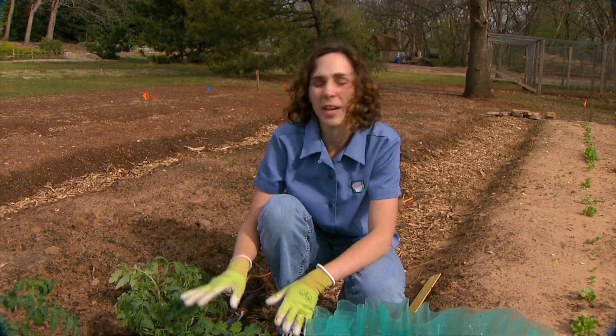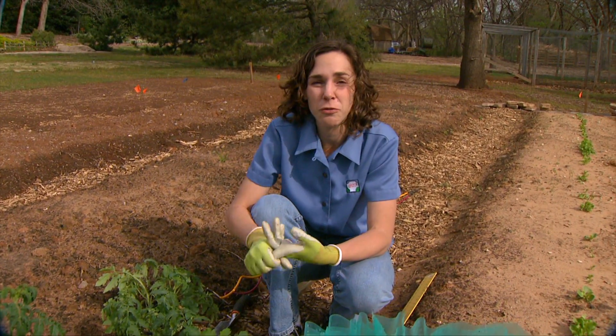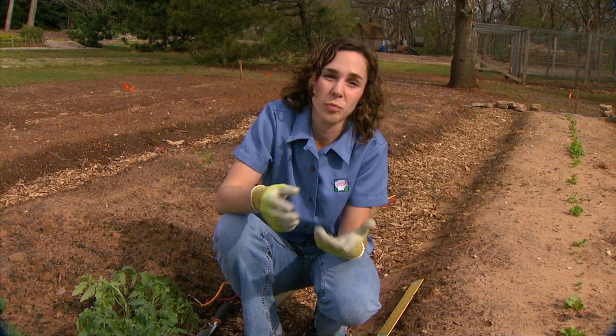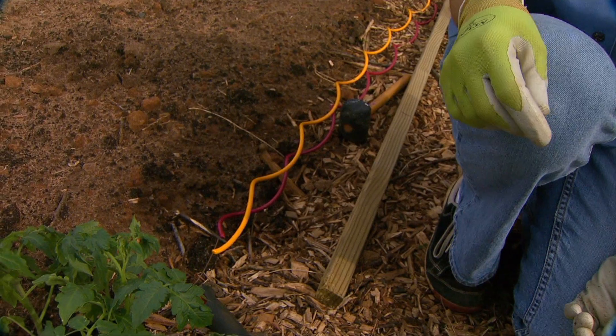The number of plants that you need is going to depend on your intended use. For fresh use, an average of five plants per family member is usually quite enough. And if you're going to freeze or process them, five to ten plants is recommended.